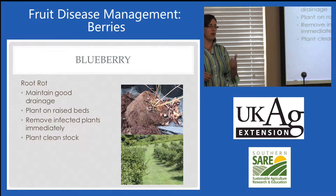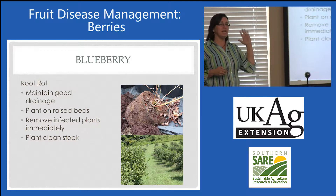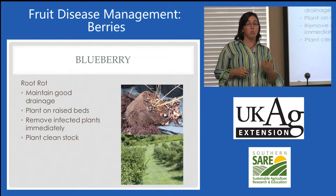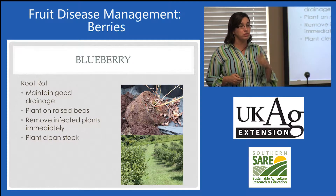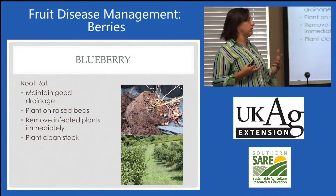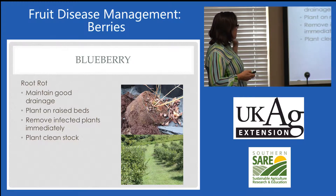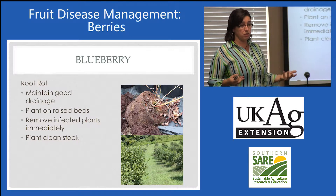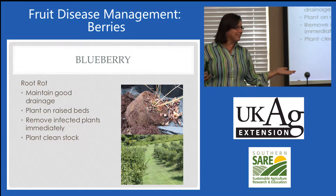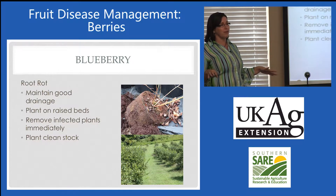Preventing Phytophthora root rot is absolutely critical. Starting with clean plants, maintaining good drainage. A water mold needs water to complete its life cycle, so without that water it's not going to be real happy and it's not going to proliferate like we see sometimes in the irrigated plantings. Raised beds are going to keep it drier.